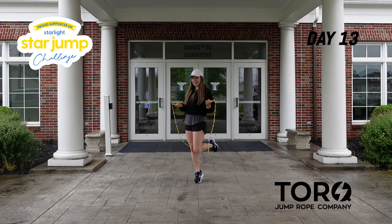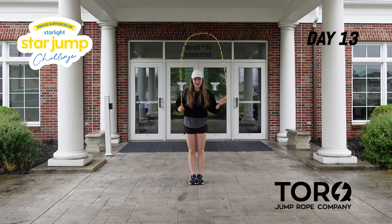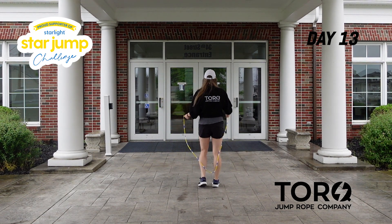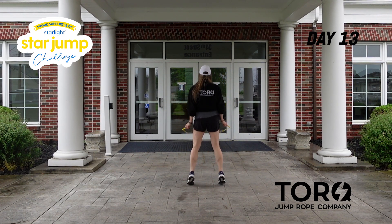Now let's do it together — just this second set of eight, starting with that left side swing. Five, six, seven, eight — one, two, three, four, five, six, seven, eight. One more time: five, six, seven, eight — left, right, jump, jump, straddle together, straddle together.